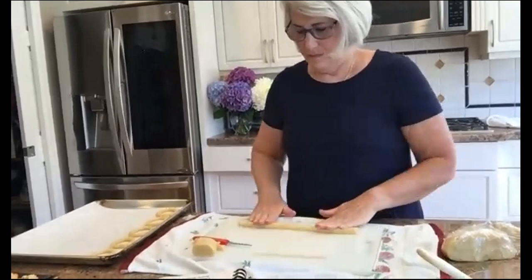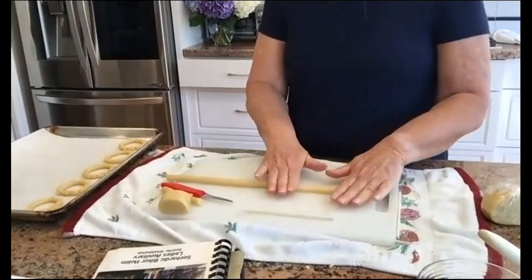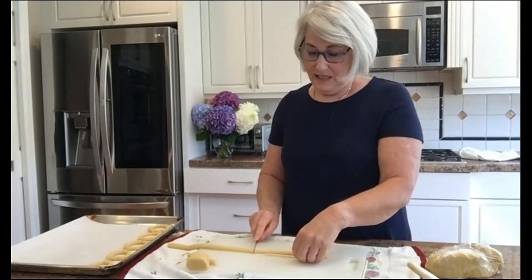Angela wants to know how long the biscochos last. According to some, they put them in an old coffee can — something airtight — and they can last in your cupboard for months. I like to put them in the freezer if I'm not going to use them right away. They can last a long time. They're easily baked and dry — there's nothing that's moist really in there.